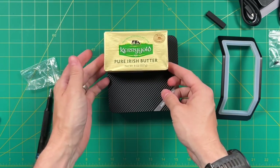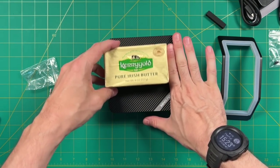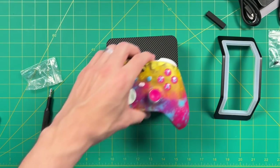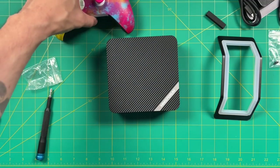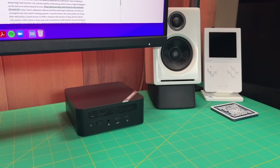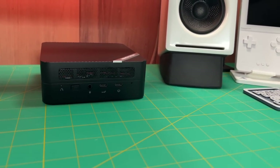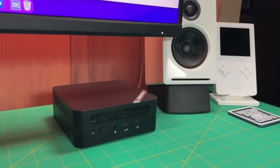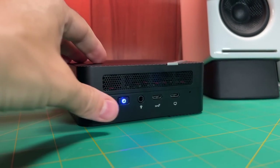In terms of sizing, this thing is pretty small — about two and a quarter Kerrygold butters, or somewhere between 18 and 20 ounces altogether. For a more realistic comparison, it's about the size of an Xbox Series controller. So yeah, it's a pretty small mini PC. I've definitely seen smaller ones on the market, but I think this one's a good size, especially if space is a premium for you.